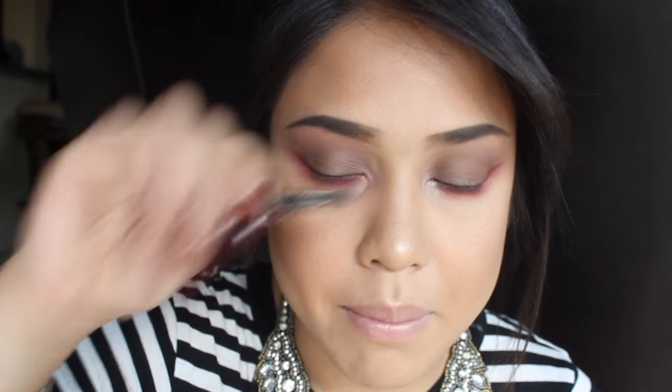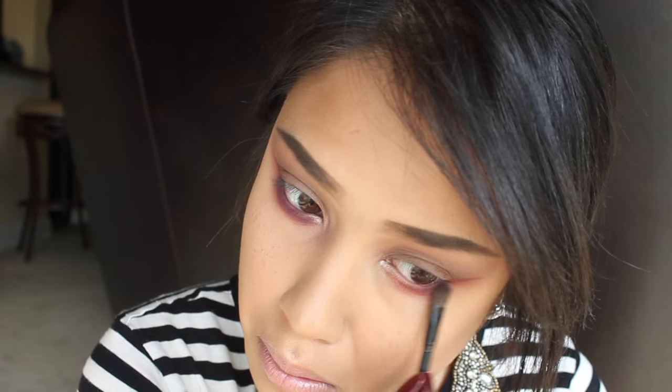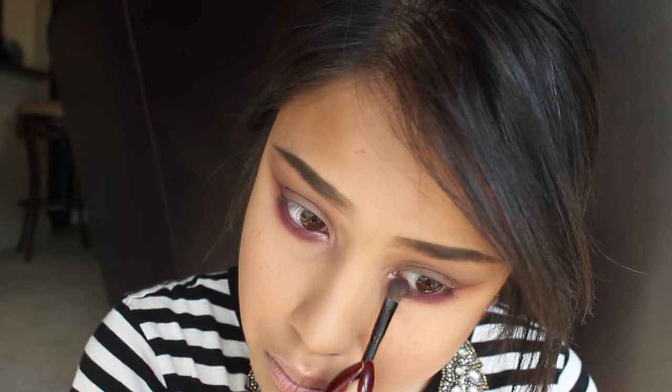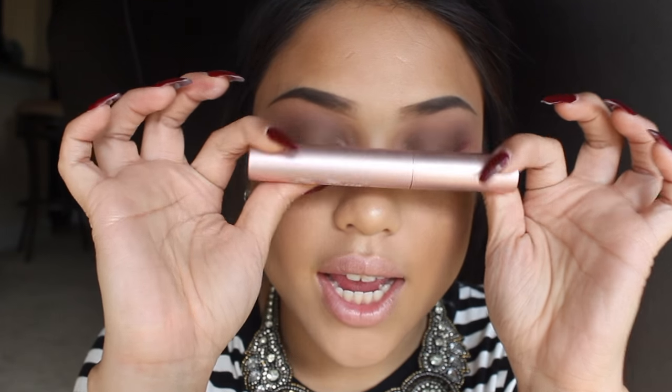I'm going to use the same Buxom small brush that comes in the palette and take that purple, putting it really, really close to my waterline. The mascara I'm going to be using is my Better Than Sex Mascara and I'm just going to apply this on my top and bottom lashes.